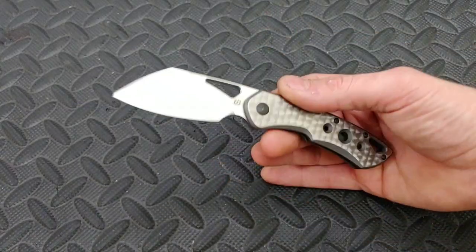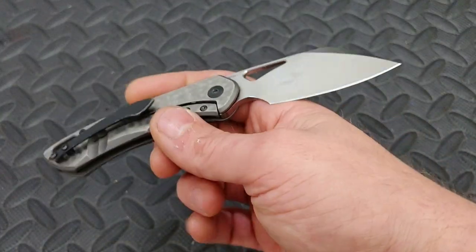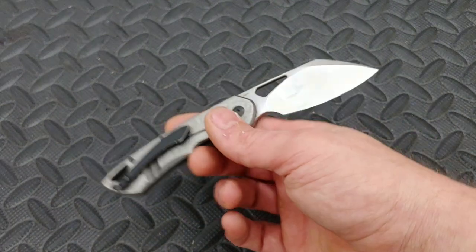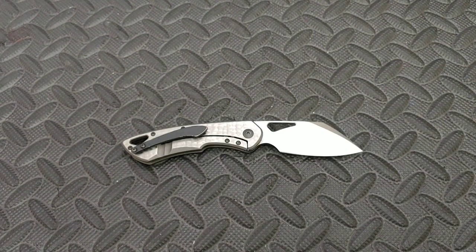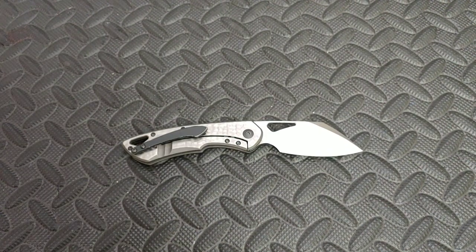Bang! Needs Knives. I'm Jared, my lovely wife Kara's busy, and today we are doing the good and bad review on the Olamic Whippersnapper. This knife was sent to me by Floydian, who sent me a whole bunch of amazing knives, and I really appreciate him supporting our channel the way he does. Thank you very much, bud.